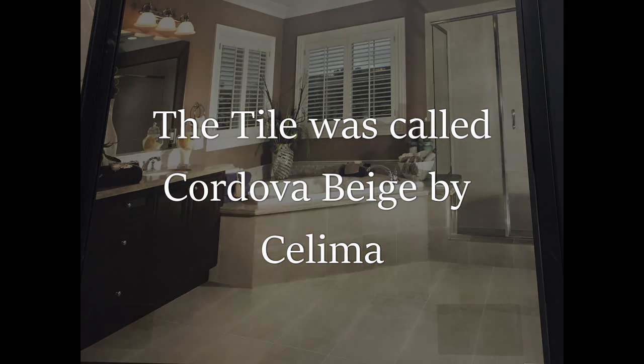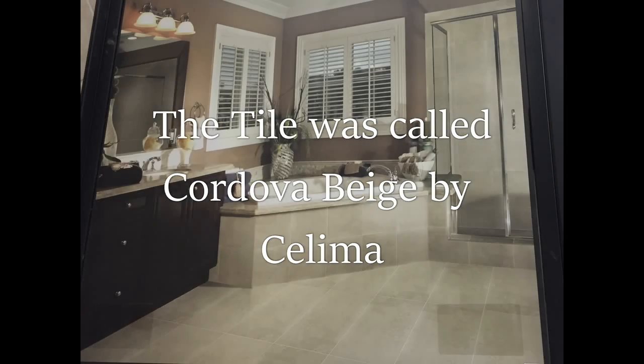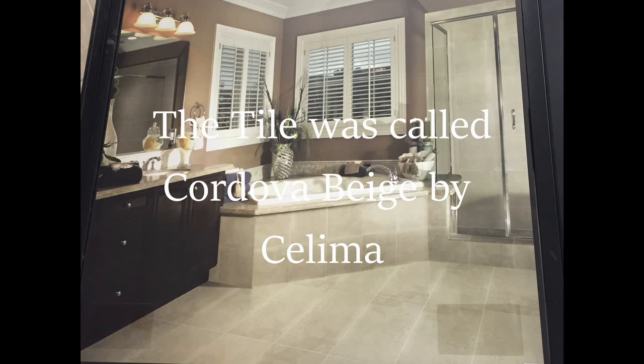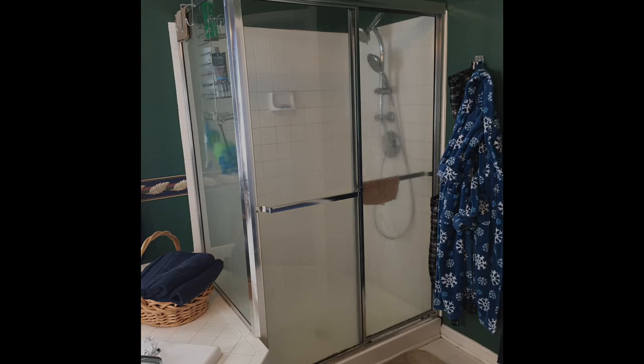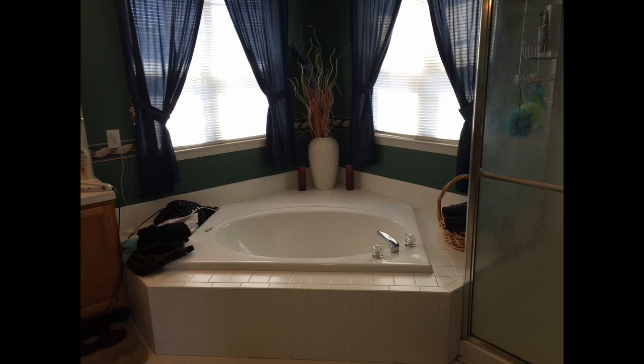We have the same exact shape to our bathroom, and eventually, once the shower is done, we'd like to do the bathtub and the floors as well. Here's what we're going to be shooting for, and here is what we have currently — our existing shower with the plain builder's white tile that came with the house when we bought it. You can see the shape is pretty much the same as the photo we saw at Lowe's, so we went ahead and purchased some tile and got started with the project.